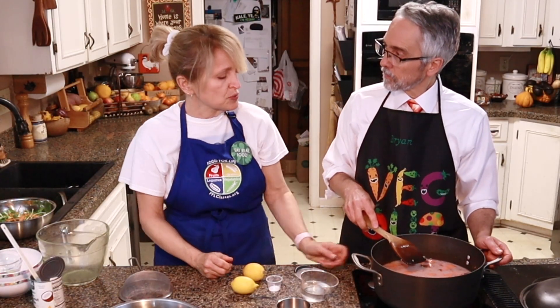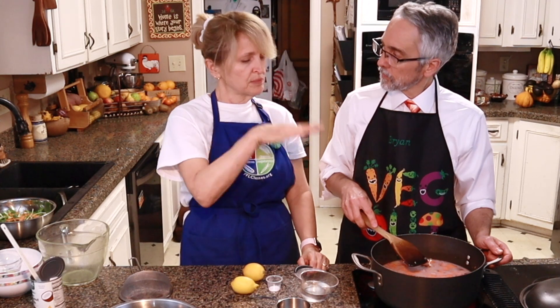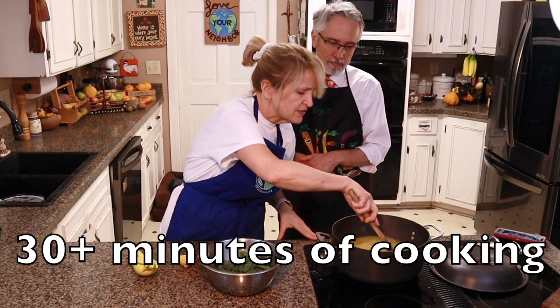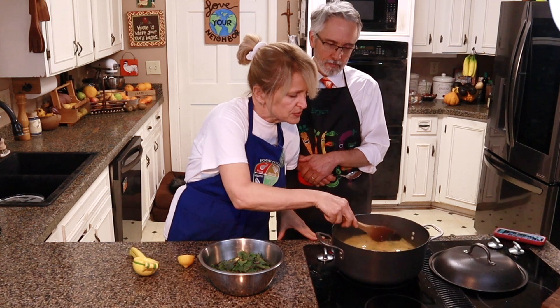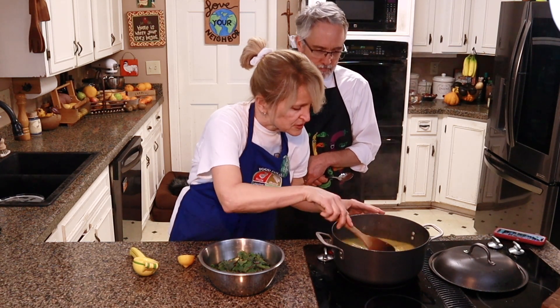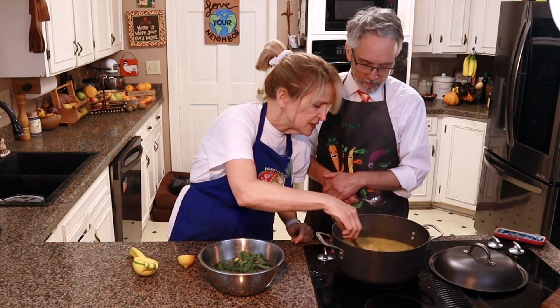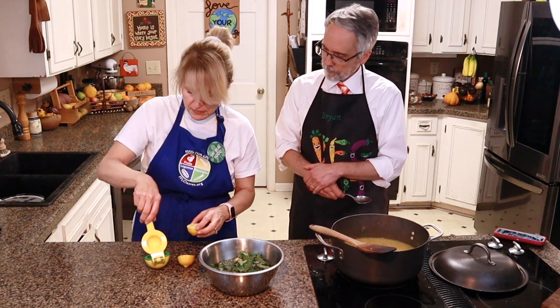We're going to bring it to a boil, and once it comes to a boil, we'll bring it back down to a simmer and put a lid on it for 30 minutes or so. The sweet potatoes have cooked through — you can tell because you can take one and smash it up against the side and it smashes, so it's cooked all the way through. The lentils have kind of just disappeared in here.